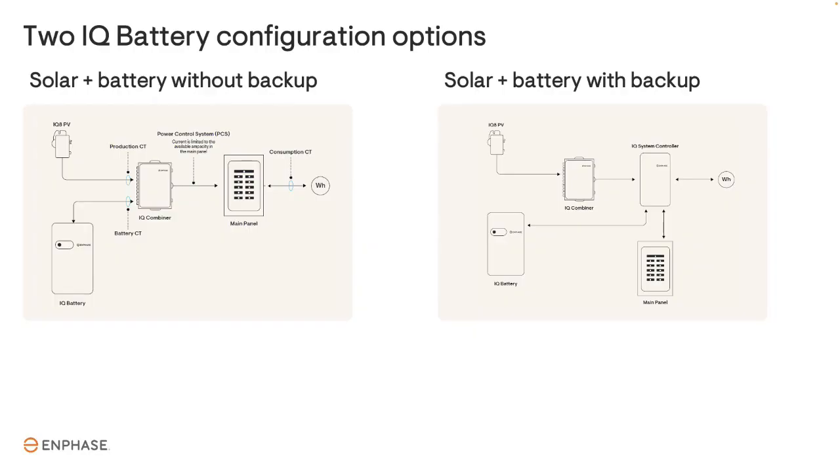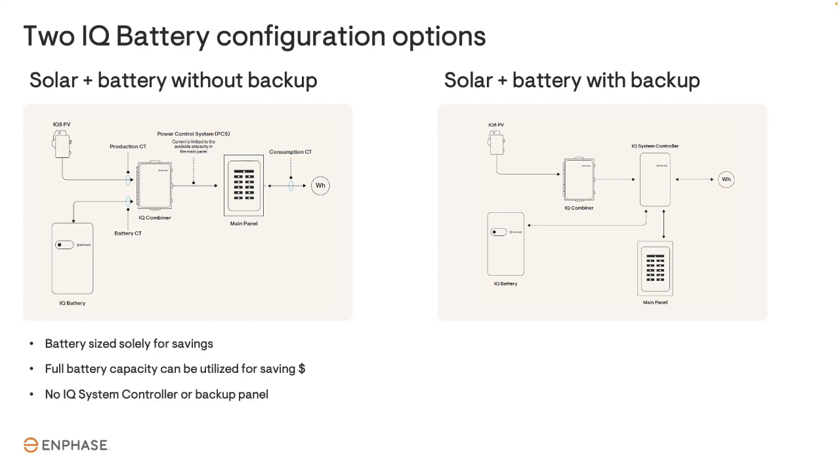There are two Enphase battery configurations applicable for NEM 3.0: a SolarPlus battery without backup system, also called a grid-tied battery, or a SolarPlus battery with backup system. A system without backup capabilities is sized only for maximizing bill savings. It doesn't need a reserve capacity setting which could limit available energy — all of the energy in the battery can be used to save money. There is no IQ system controller or backup panel, which significantly reduces the cost.